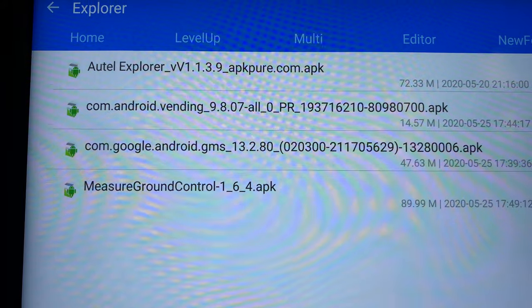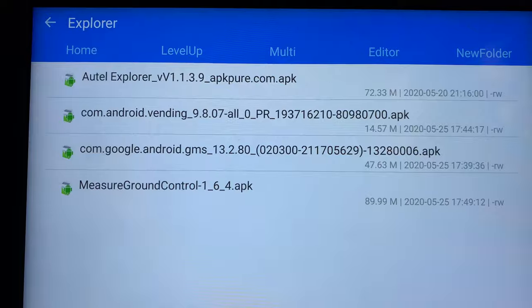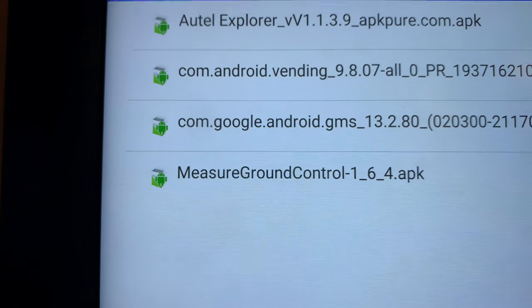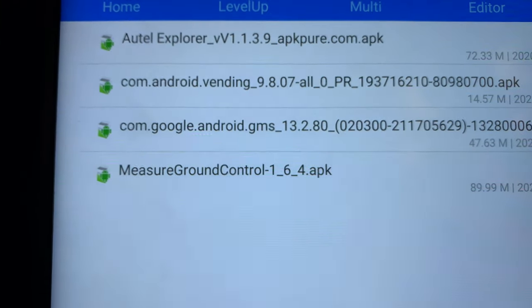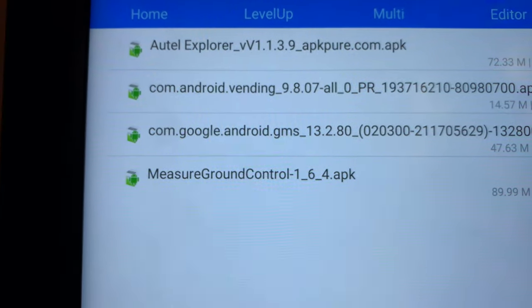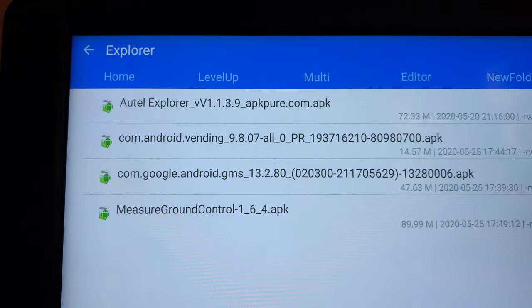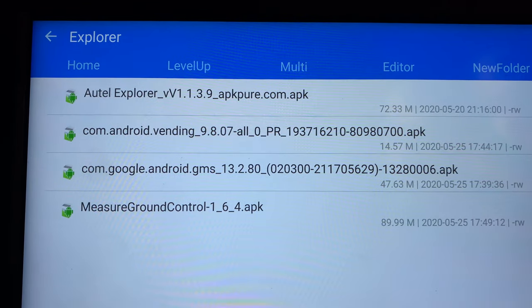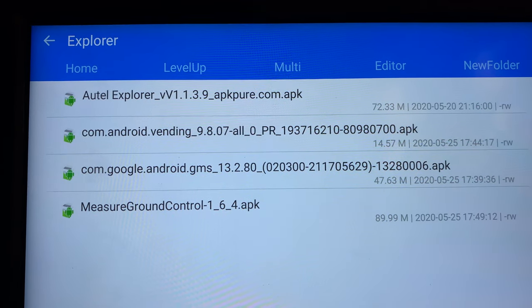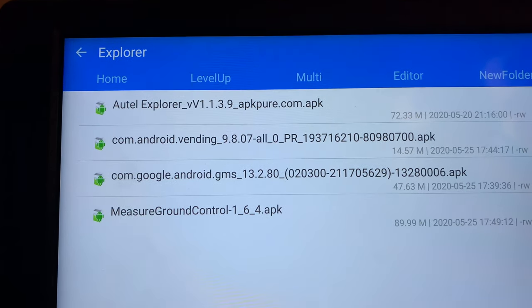I'll let you see the exact version numbers that I downloaded. There's another app here called Measure Ground Control — it was actually on their website, designed for iOS and Android devices and also for the Crystal Sky. They had a little procedure on their website for how to get their app, the Android version, to actually work on the Crystal Sky.